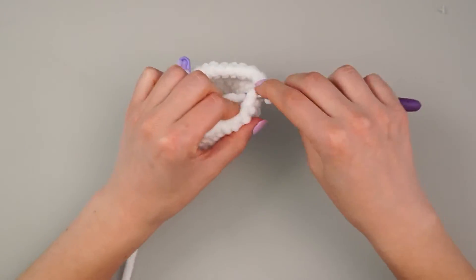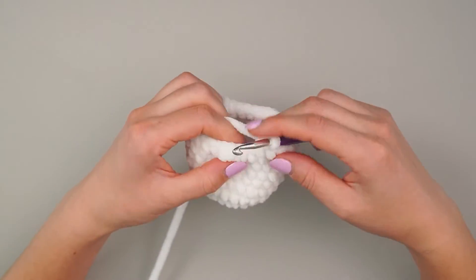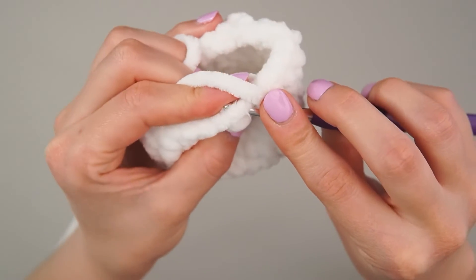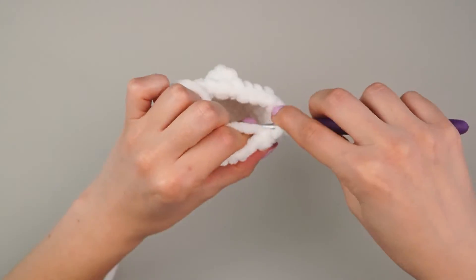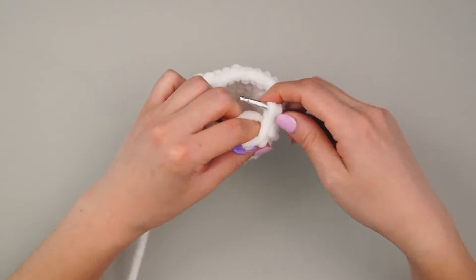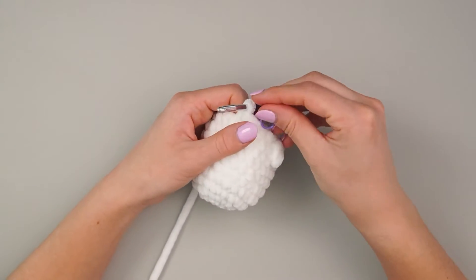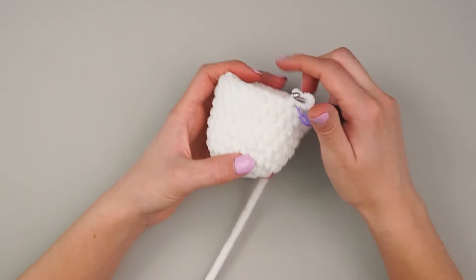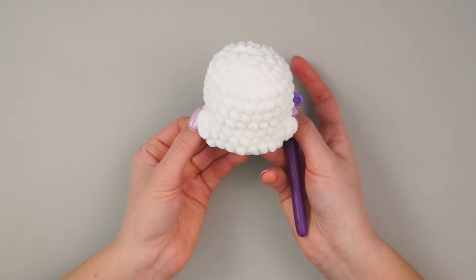Move all the way over — single crocheting — to our next bobble. There should be eight in between. Same thing: your stitch is right there, not here — those two loops. Single crochet there, then continue on with the remaining six. We have two more rounds of single crochet of 24 each — rounds 10 and 11 — straight single crochet. I'll finish those up and meet you when done.